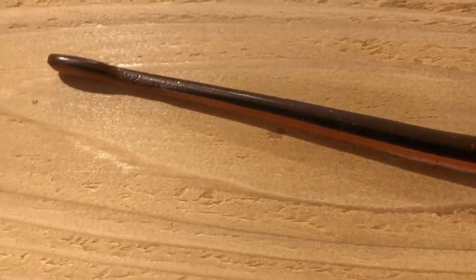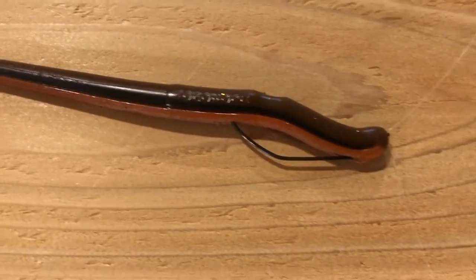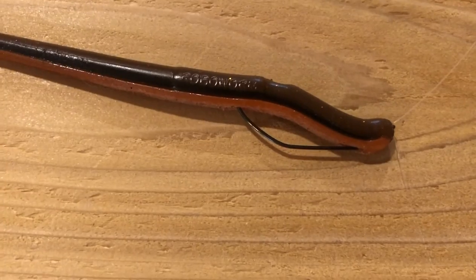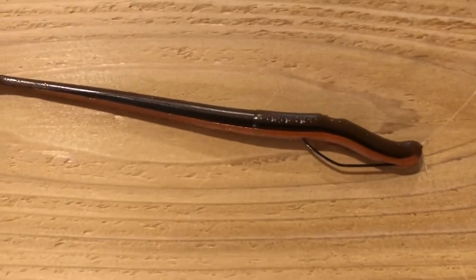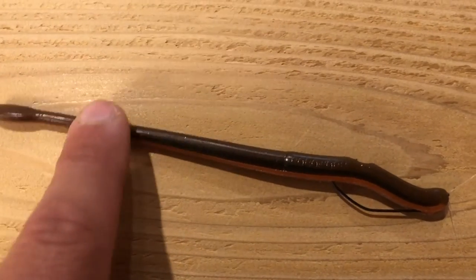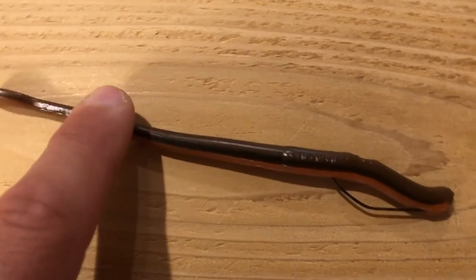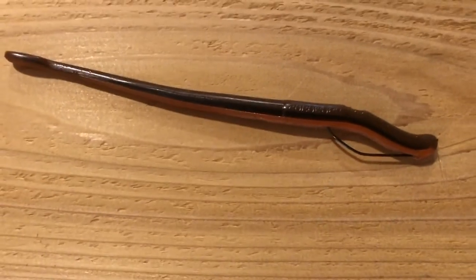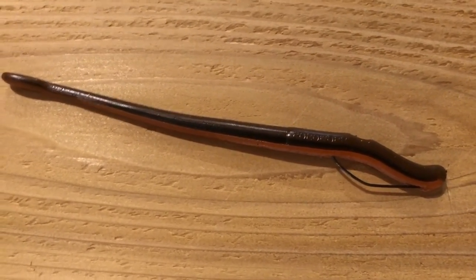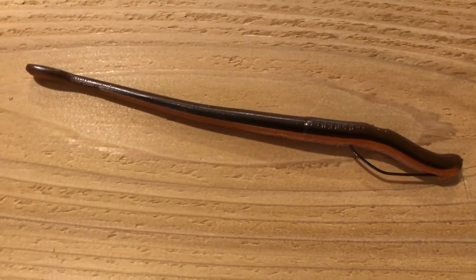Just kind of play around with it, see what works for you. But that right there is my setup — it's caught me a lot of fish. I hope this gave you a few tips. Go out and use it. Remember, take it nice and slow. This action is all going to be happening on that tail — that thing's going to be moving around like crazy. Take it slow, don't work it too fast. Run it through that grass line and get yourself some bites. Good luck out there. Thank you for watching. Click subscribe.